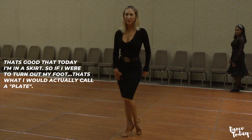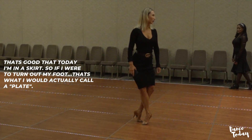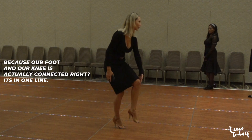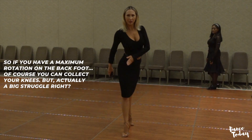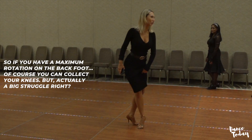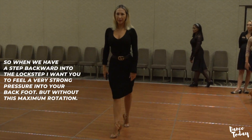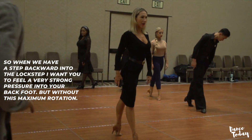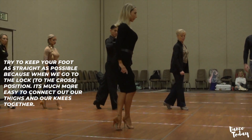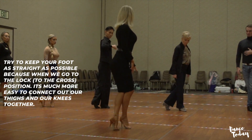I am today in the skirt, so if I turn out my foot — that would never look good. Because our foot and our knees actually connect; it's one line. So if you have a muscle rotation on the back foot, of course you can't collect your knees, and it's actually a big struggle. So when we have a step backward into the lock step, I want you to feel a very strong pressure to your back foot but without that muscle rotation. Try to keep your foot as straight as possible, because when we go to the lock — the cross position — it's much easier to connect our legs and our knees together.